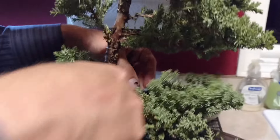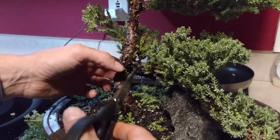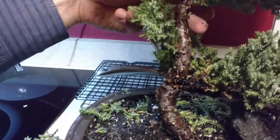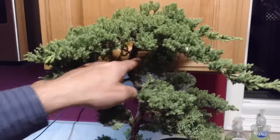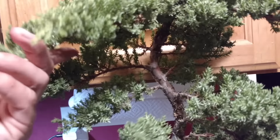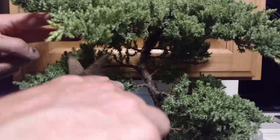There's a bit more going on in here. I like this nice S-shape that we have going up through here — I'll keep that one. See this one's kind of hanging down, but we could take some copper wire, wrap it, and train it to go up a little bit if we wanted to.